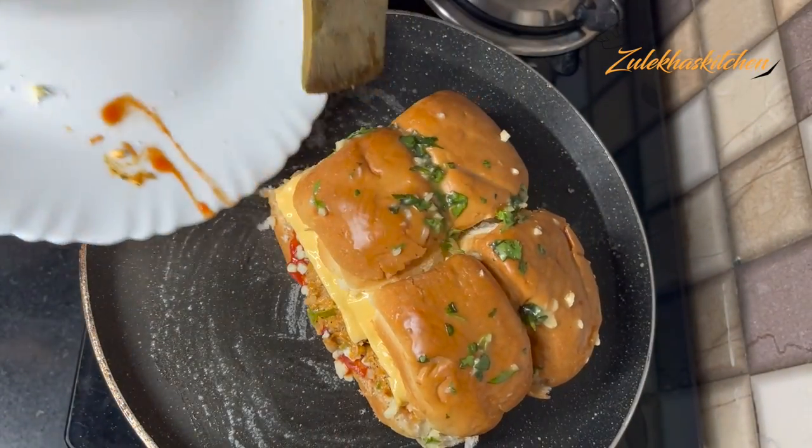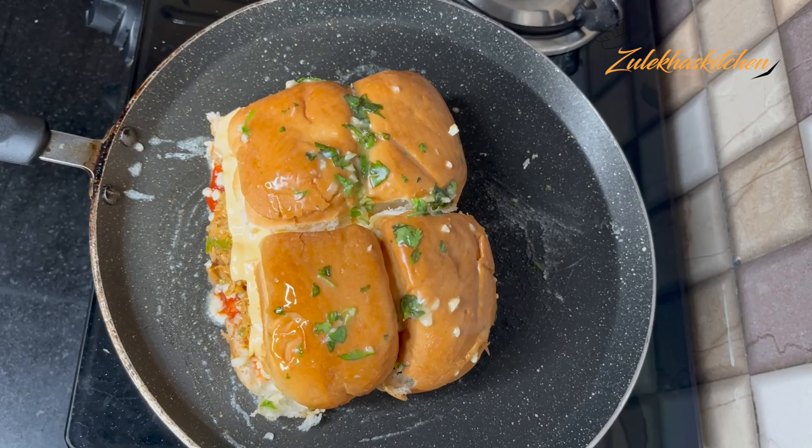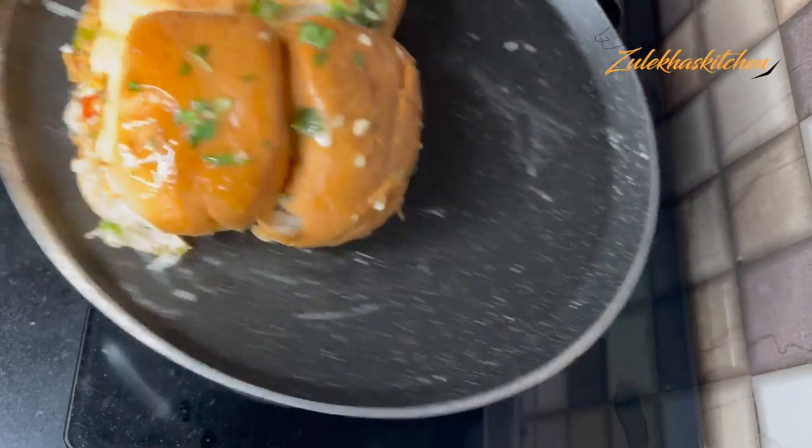I am going to fry it in total for about 5 minutes.